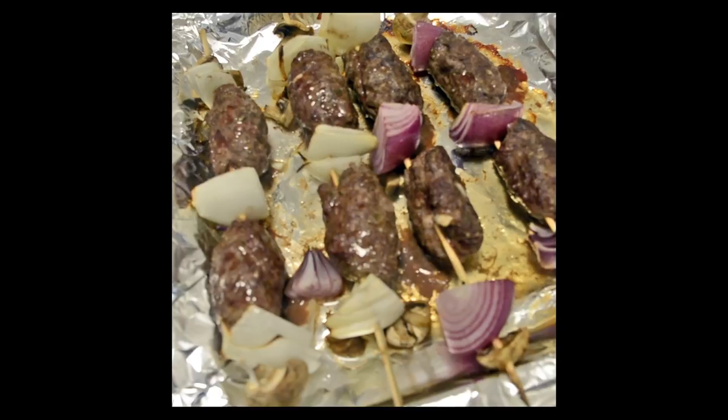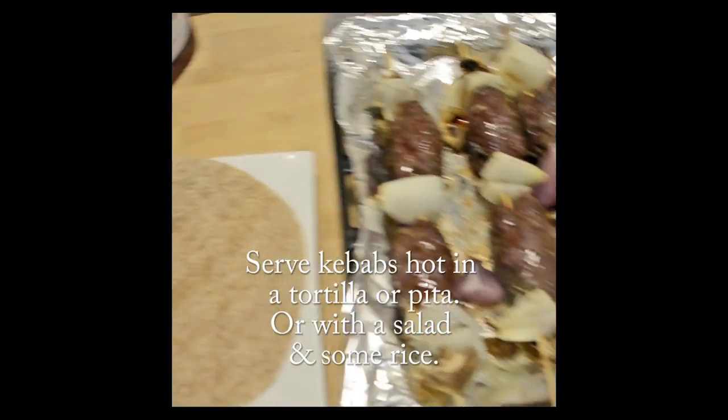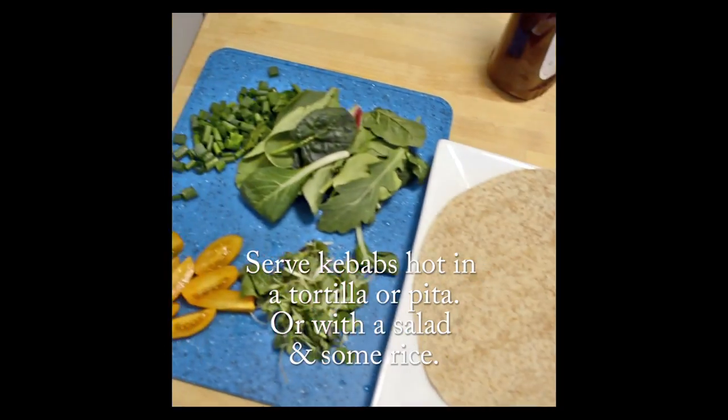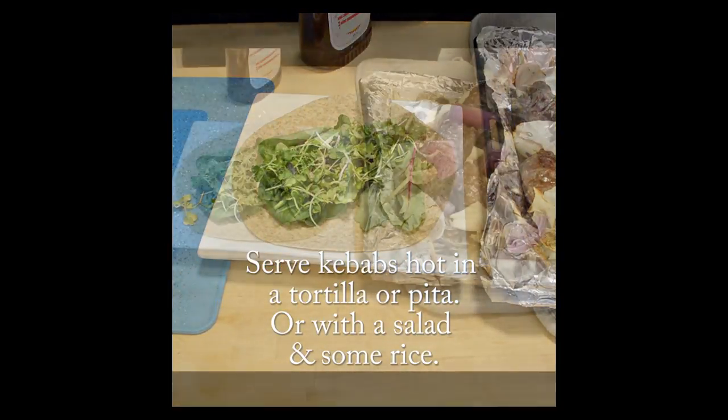These are the end products — our elk kebabs. You can serve this with a tortilla or a pita, or with a side salad and some rice. I just chose some nice fresh greens that I got from the market.